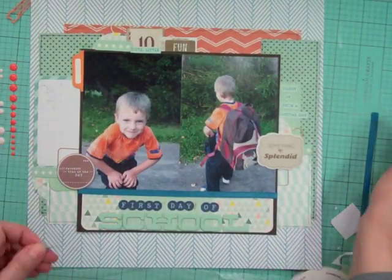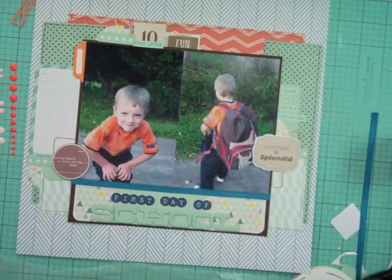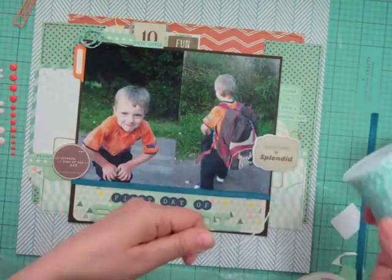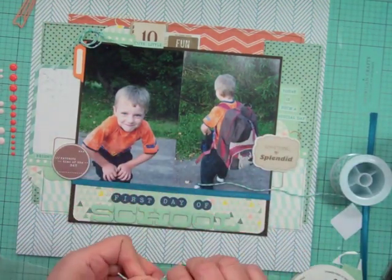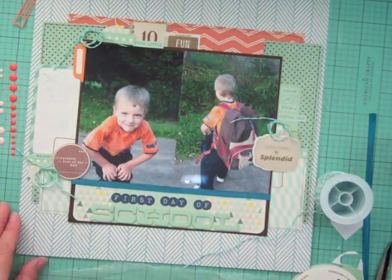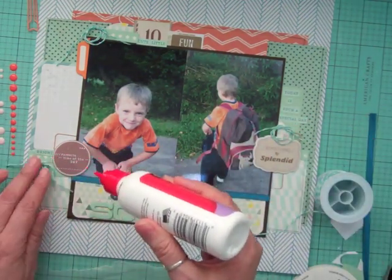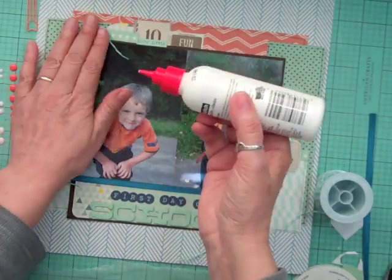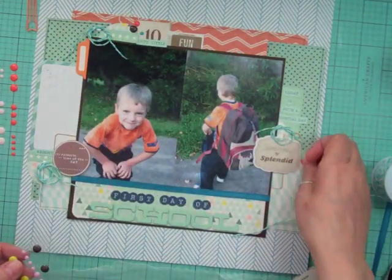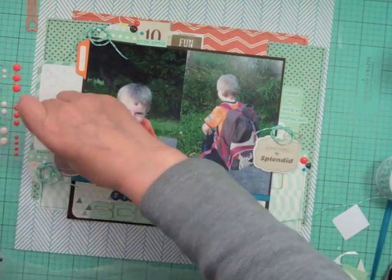I used to look at a sticker sheet, take one, and decide which cluster it went to, but it slowed down my process because I had to think about the next cluster too much. Sometimes I'd spend hours or even days on a layout, walking away and moving everything around. What changed it was when I started video recording — you don't want the battery to die four or five times on a six-hour layout. So recording just forced me to make decisions faster.